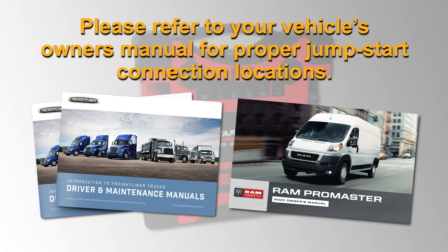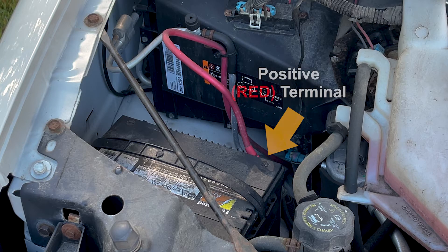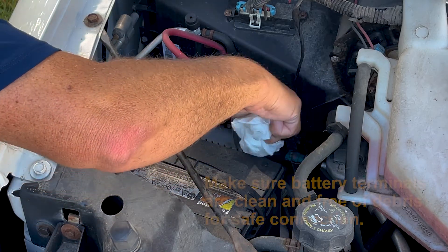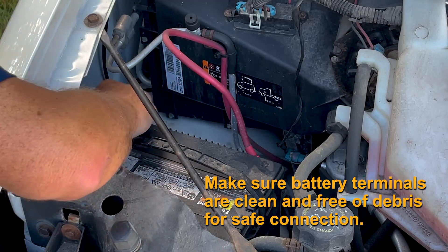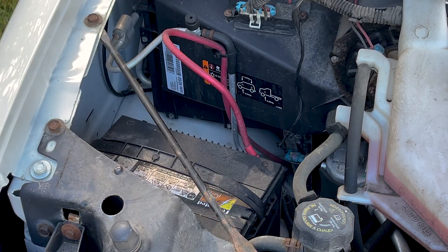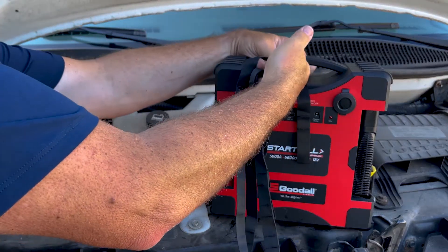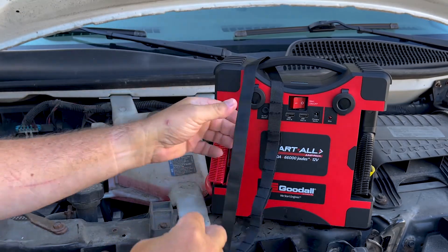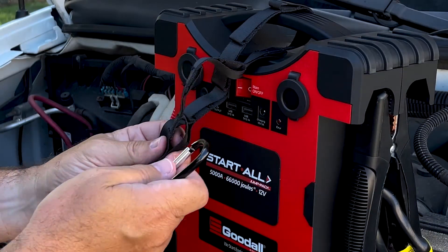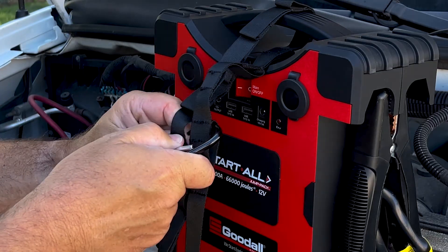Please refer to your vehicle's owner's manual for proper jumpstart connection location. Identify the positive terminals before connecting the clamps. Make sure battery terminals are clean and free of debris for safe connection. Secure the jump pack by inserting the safety strap through the handle and securely attaching it to the vehicle using the included carabiner clip.